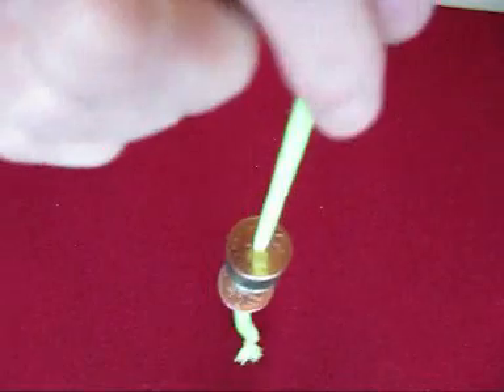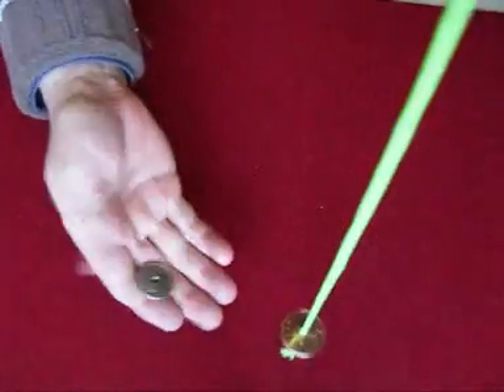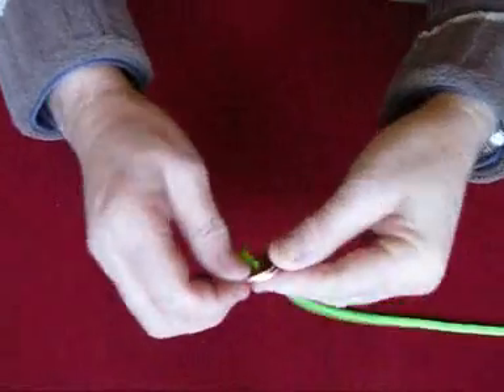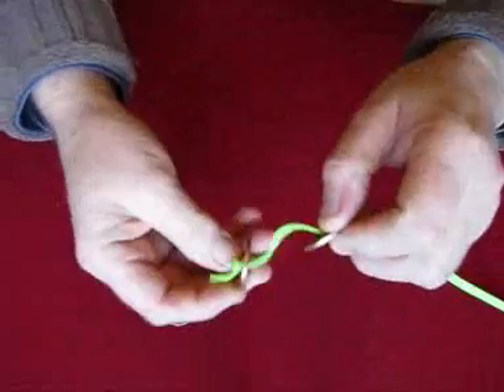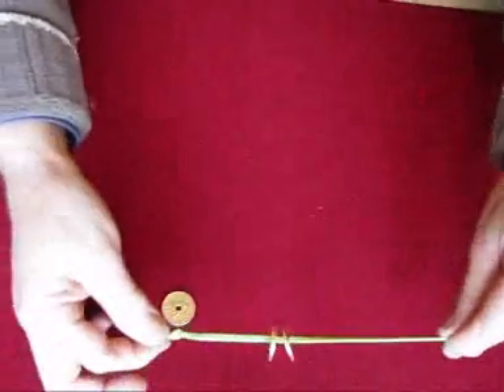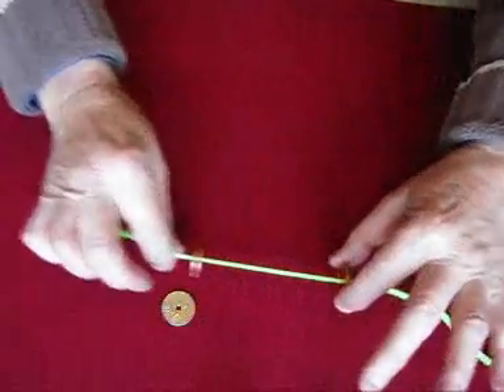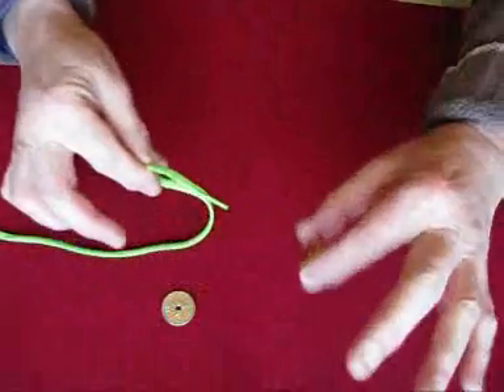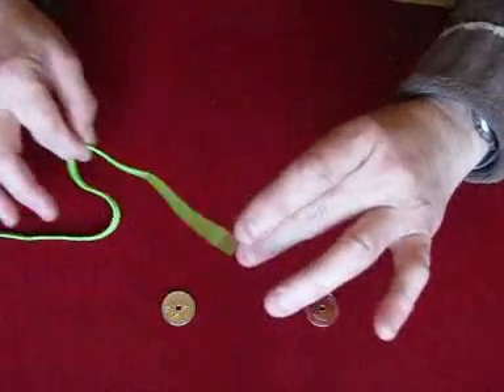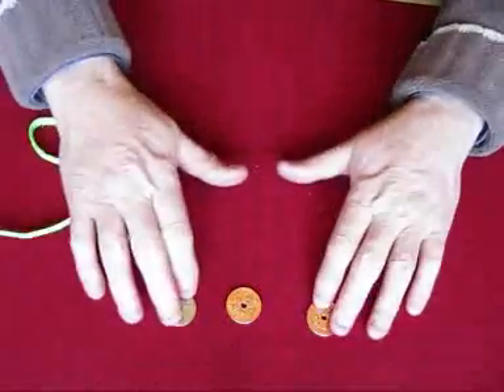Put your hand on top. You nail like this — the 10p escapes from between the two coins. Come and go in.